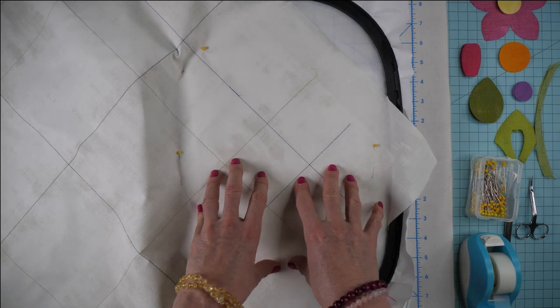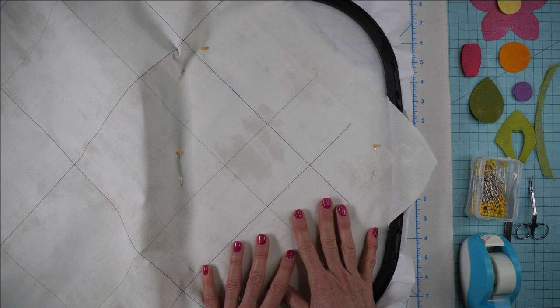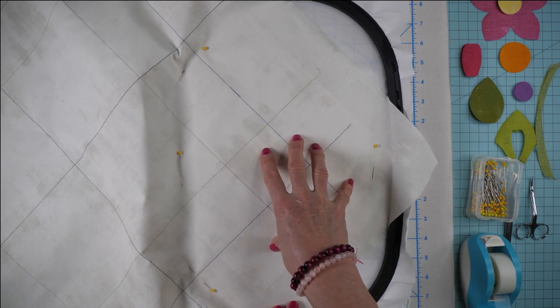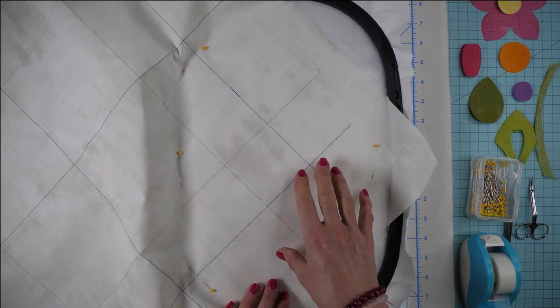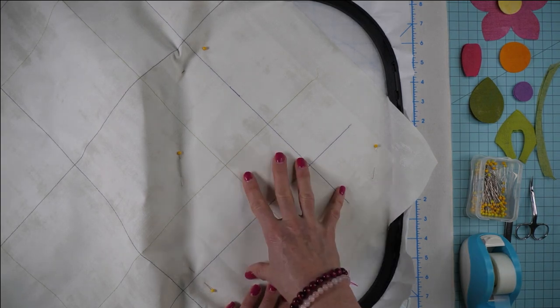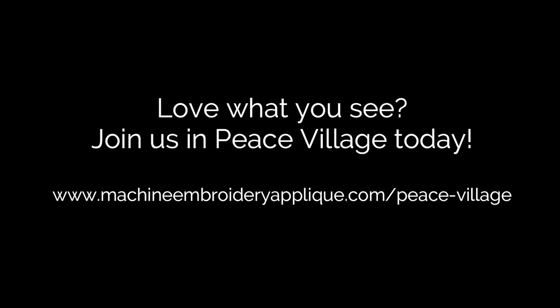Now that background fabric is on the stabilizer in the hoop, we're going to go back to the machine and stitch color number two. That is going to give you a basting line around the design to hold everything securely in place. We've got all these pins and scotch tape, but we're not taking any chances. The first thing that stitches in color number two is this basting line; the next thing it's going to stitch is the first layer of applique shapes. I'll be back with you in just a minute when I've got that stitched out.